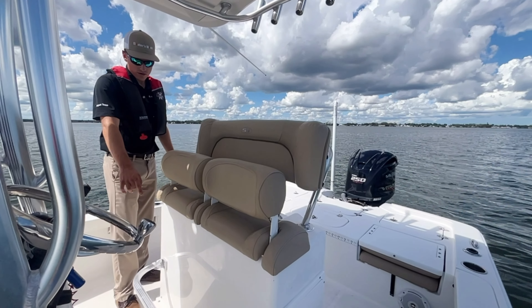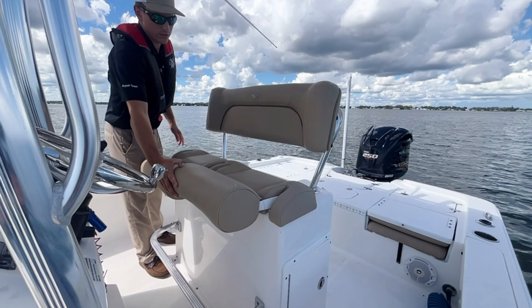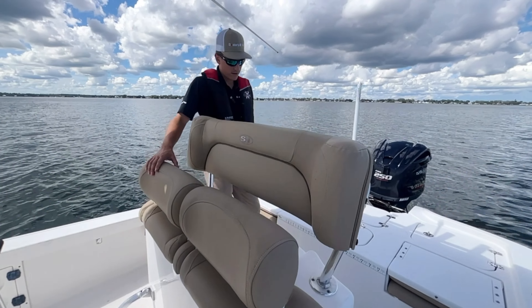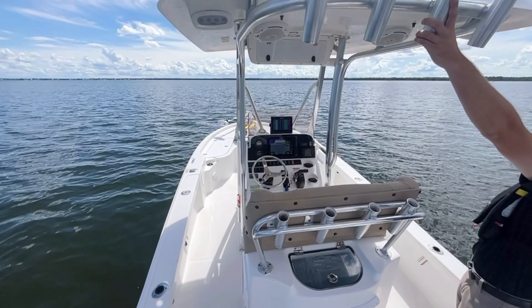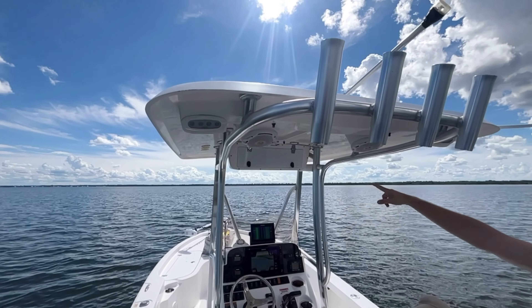When we make our way back here you got your footrest and the seats fold down depending if you want to sit or if you want to stand. When you make your way to the back you have another bait tank right here. Your rocket launchers are behind the seat and also on the T-top. Got speakers along the T-top with also storage.